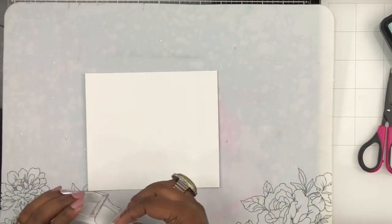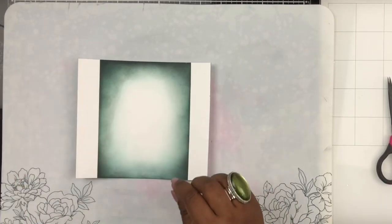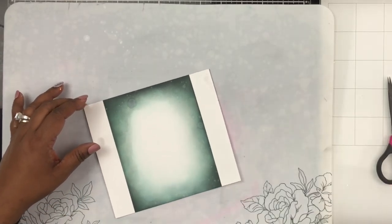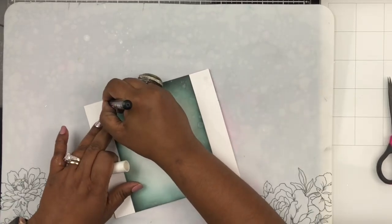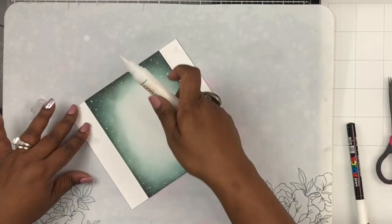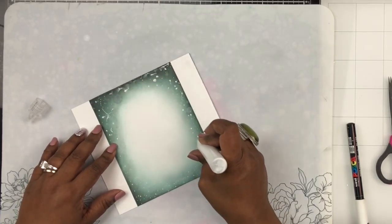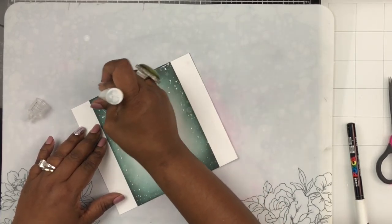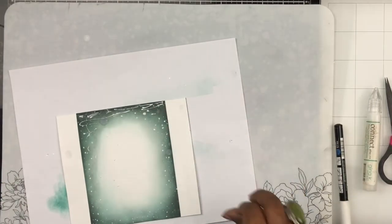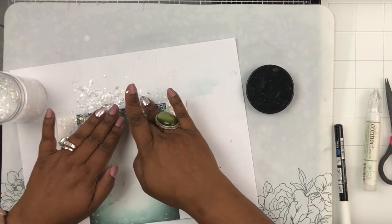Now we're working on the shaker part — the front panel, which is cut at six and a quarter by five and a half. I've already gone ahead and ink-blended it exactly the same way, leaving the center portion white, and you'll see why. I'm doing the same finishing steps: adding water, using the white gel pen, and now doing that snowy texture with a glue pen, applying heavy glue on the top part so the snow is really thick there, while not coming too far into the center.